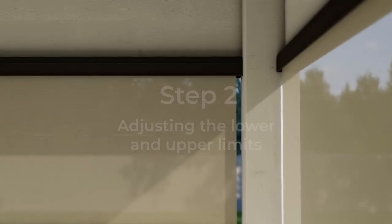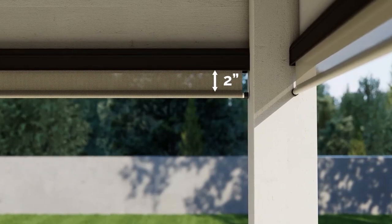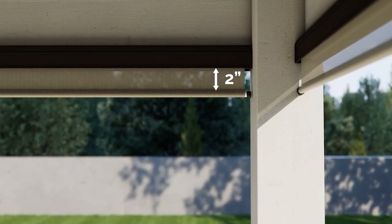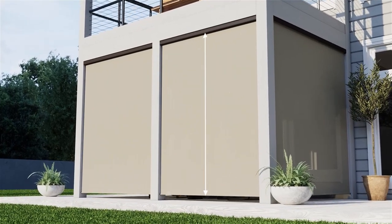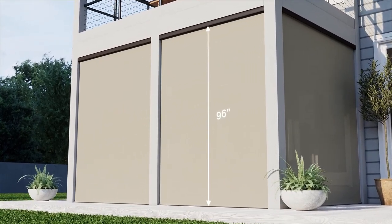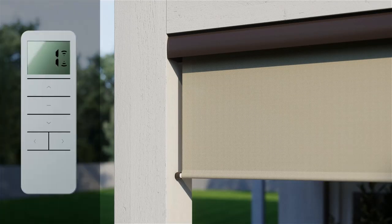Your outdoor shade will be pre-programmed to automatically stop when raising or lowering with the remote. When raising the shade, the upper limit is set about two to four inches from the bottom of the cassette. When lowering the shade, the bottom limit is set at about 96 inches. If you're unsatisfied with the program limits, the process to customize your limits is simple.